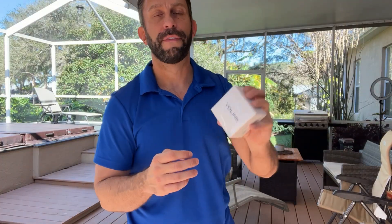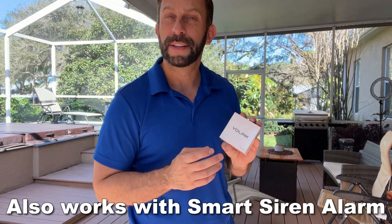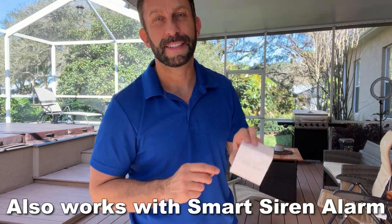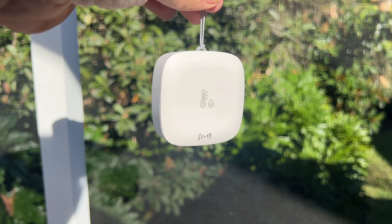What's more, YoLink also offers an audible alarm that you can tie into their hub, and you can be notified whenever things go out of range. YoLink is doing amazing things, and that alarm is something that the competitors don't offer. YoLink has thought of it all.